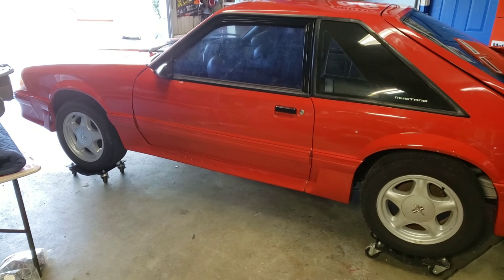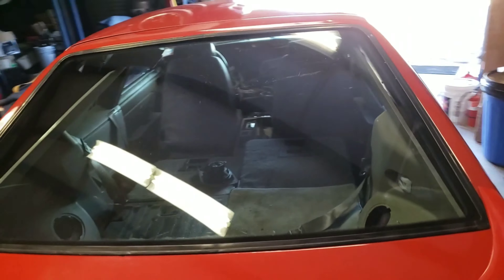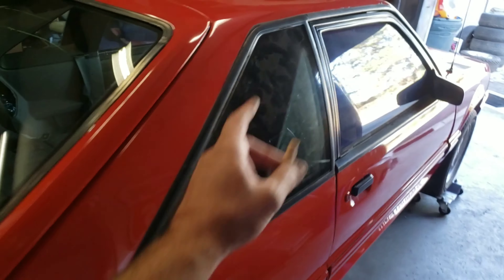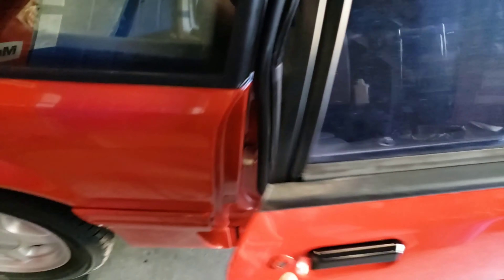The new quarter glass I put in — new to me — doesn't have any window tint. So I'm going to strip that tint as well, so it'll be nice and clean and clear. Now it's on to the final stage. The outside is now officially finished as far as I'm concerned — I'm done with it.